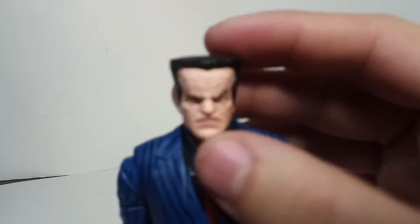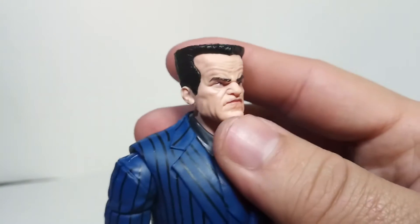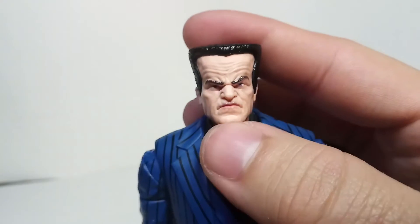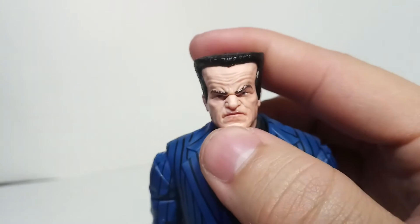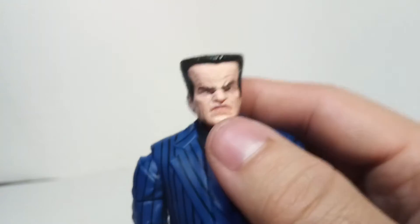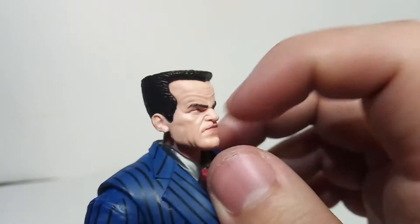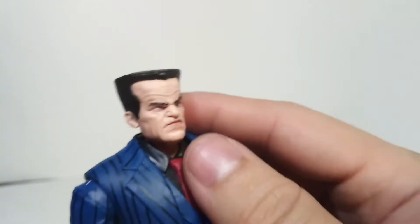But this head sculpt looks really good - it looks really realistic, or at least like it was based off a human maybe. It's a very angry-looking face which I think looks really cool. The thin eyebrows, the tiny eyes - you can't really see the eyes too well - ears, a bunch of wrinkles on his forehead, and mouth wrinkles on the lips.